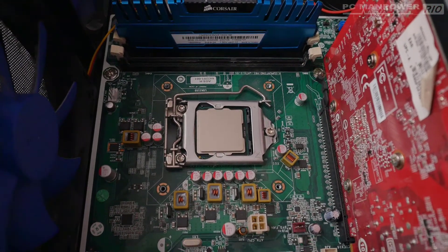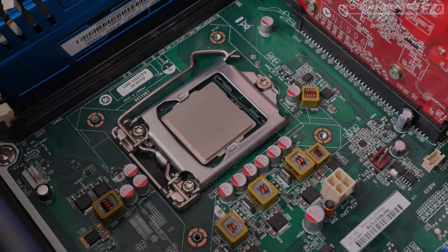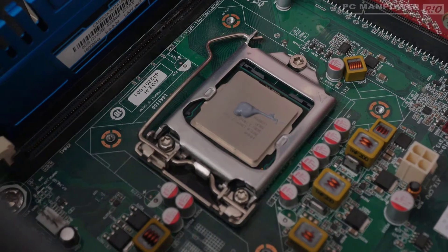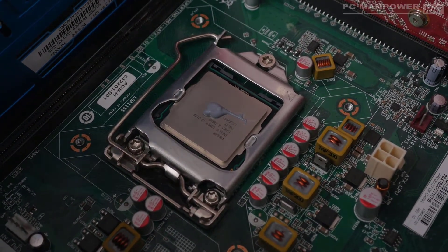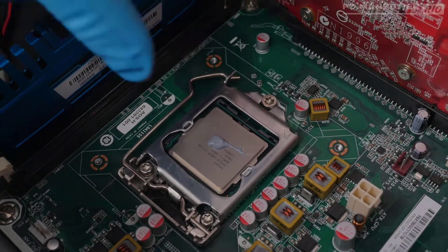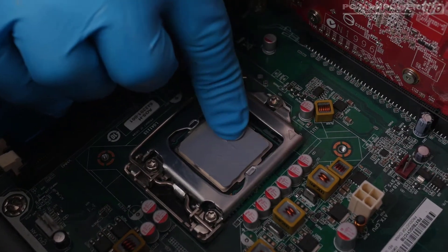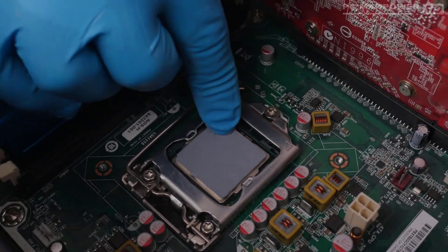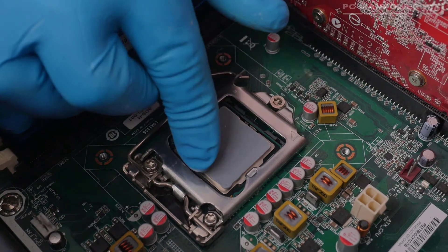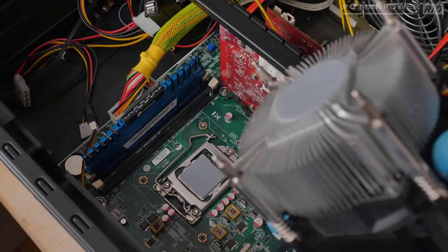Next I'm going to put the thermal paste onto the CPU and a little onto the heat sink as well. I'm applying a good amount of paste and smoothing it out with my finger — that's why I'm wearing gloves, so I don't have to clean that off my hands. I'm making sure it covers as much of the CPU surface as possible.